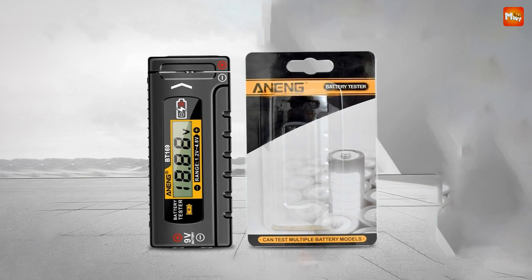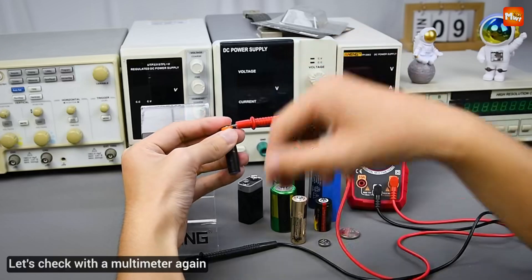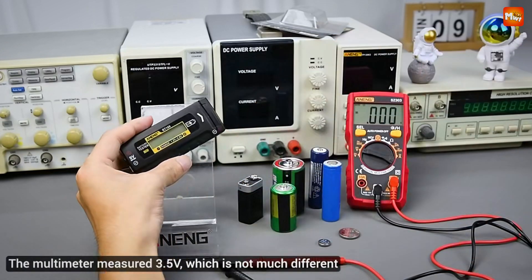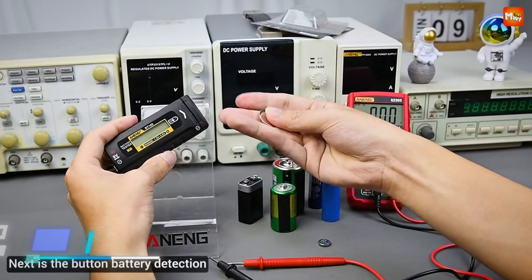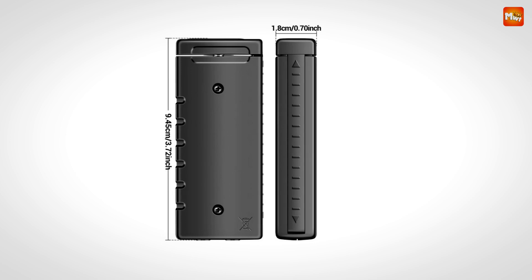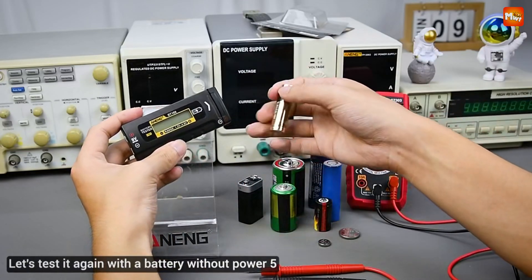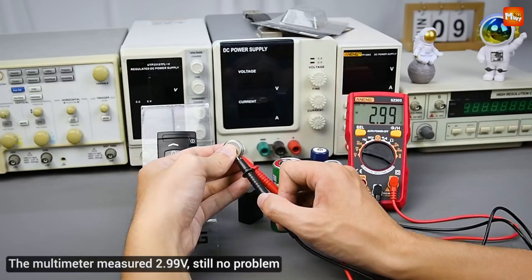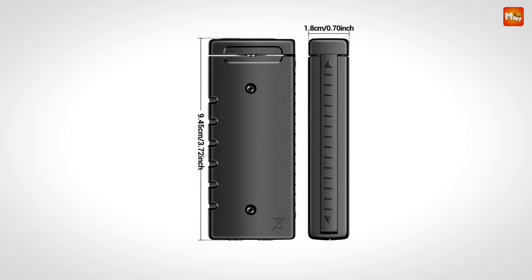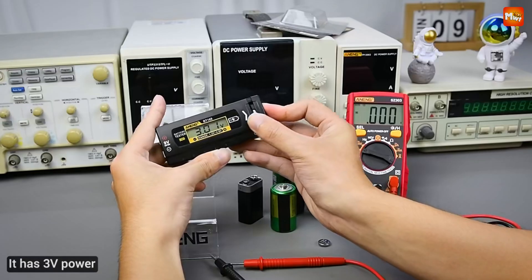Got a 9V battery? No problem. The dedicated interface ensures quick and accurate detection, making it a breeze to test specialty batteries. Crafted with high-quality ABS insulation material, the BT169 is not only lightweight but also durable and built to last. Drop-resistant and reliable — perfect for everyday use. From 1.2V to 4.8V, the BT169 is equipped to handle a wide range of battery specifications, making it the perfect tool for homes and workplaces with multiple battery types.